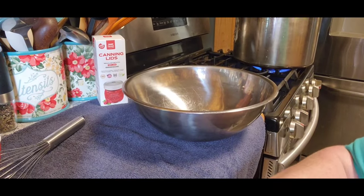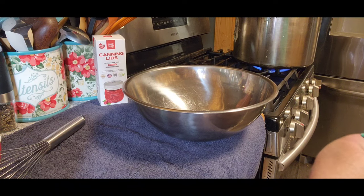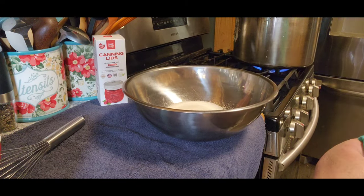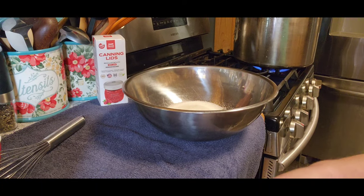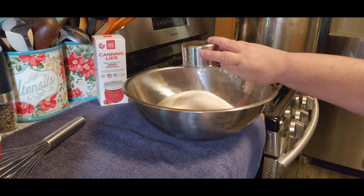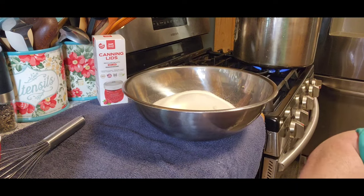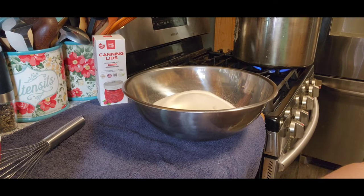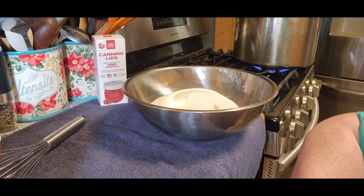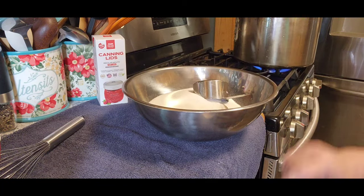The first thing you're going to need — and you can do as many batches as you want, some people have bigger families — is six cups of sugar. I think I'll have plenty of room.